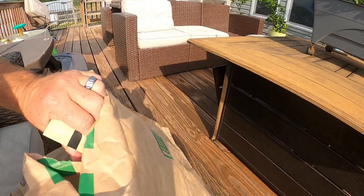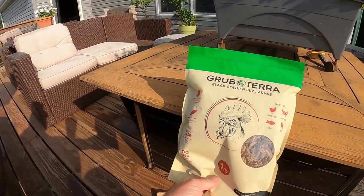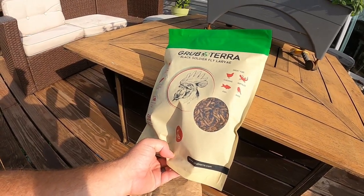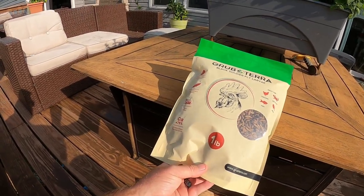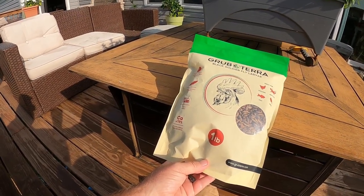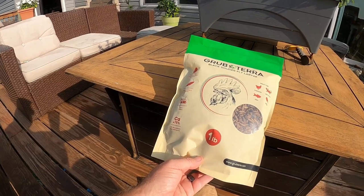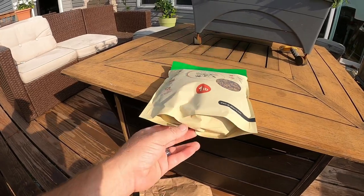This was straight from the company — Grubterra Black Soldier Fly Larva. It's poultry food, and it's also good for fish, birds, and reptiles. I got an email from them a couple weeks back asking if I'd be interested in trying this. All they asked is that I make a video and give my honest opinion. I'm not being paid by them, but I love my animals, so we're going to try it out and see what the animals think.